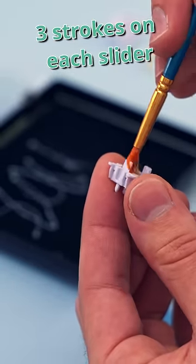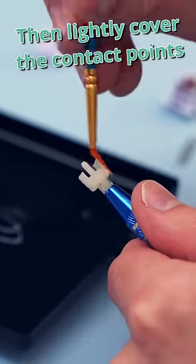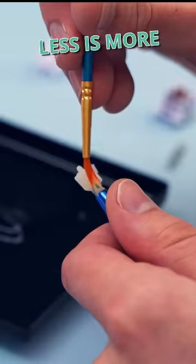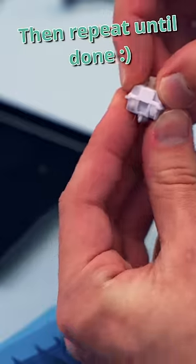Lightly brush each slider three times. Next, I'm doing the stem, and I just want a little bit on any of the points of contact between the stem and the switch housing. For the springs, I put them in a bag with 10 drops of liquid lube. And then, I repeat 67 times.